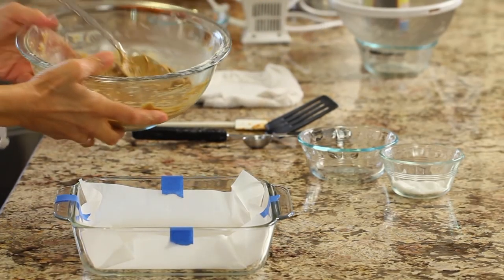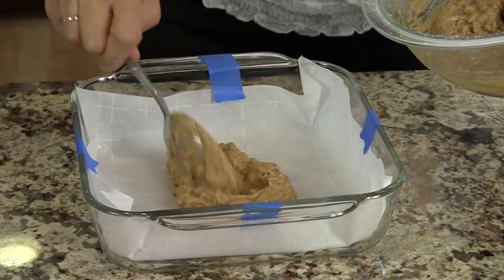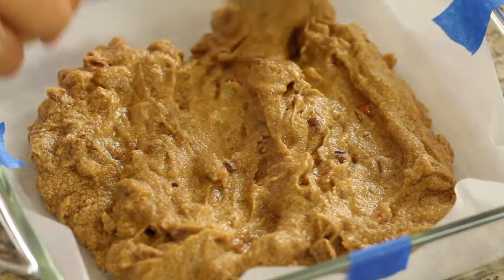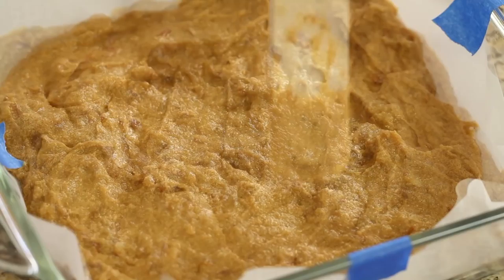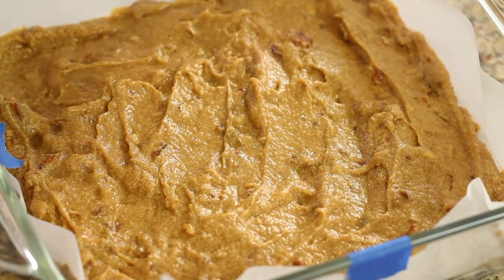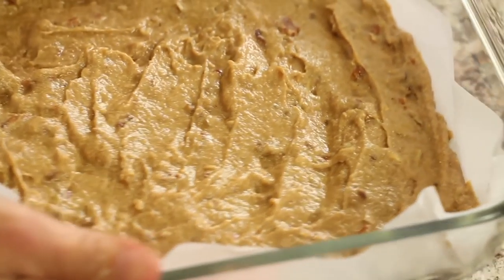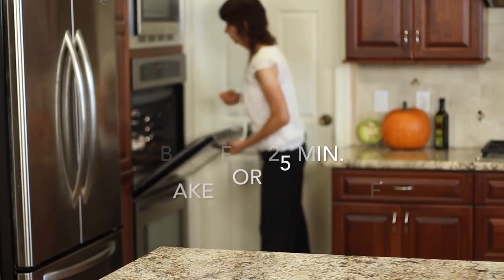Now I'm ready to pour the batter into my parchment-lined pan. I'm just going to plop it in and kind of spread it out — that'll make it easier. Now I'll remove the tape so we don't want to bake that. This is ready to go in the oven.